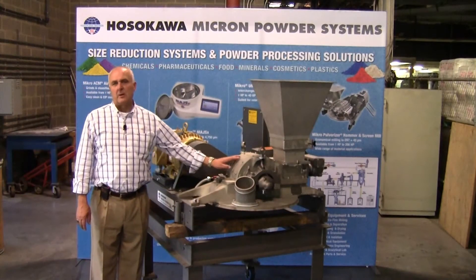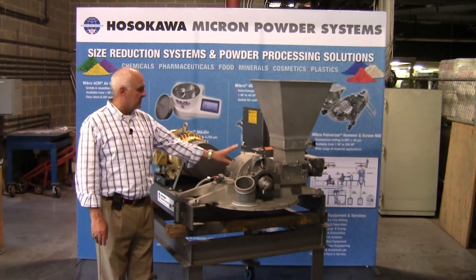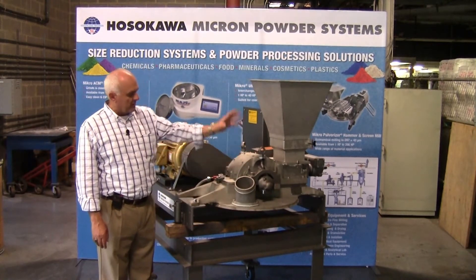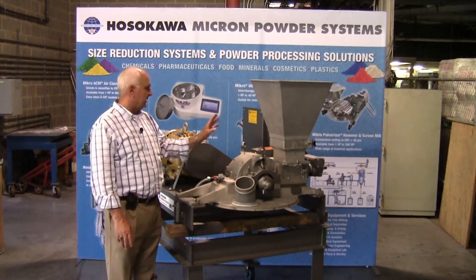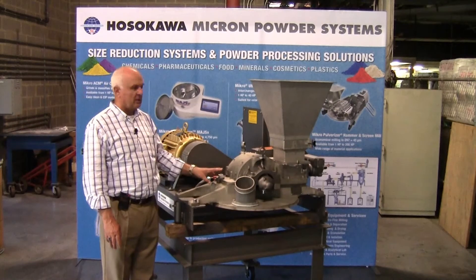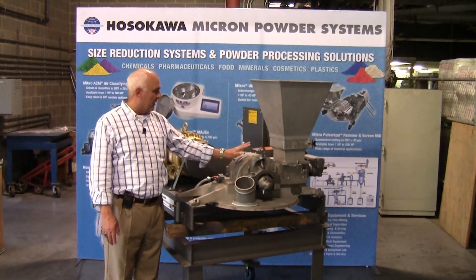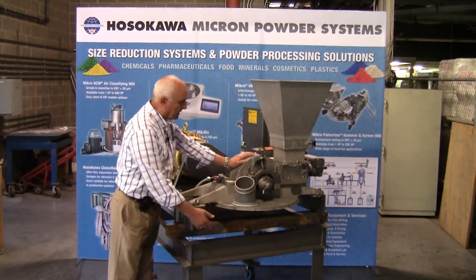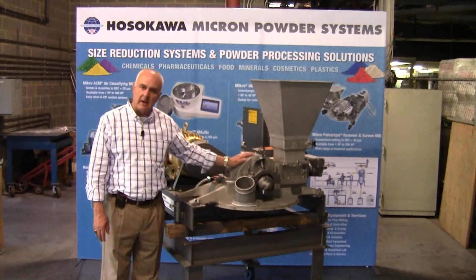The micropulverizer comes in numerous different model sizes. A smaller machine, like you see here, can be run with no ancillary components. With the addition of an air relief bag and discharge skirt, the machine can be gravity-fed and gravity-discharged without the need for an external blower or dust collector. However, on larger production systems, we would want to add a pneumatic conveying hopper, dust collector, and fan for high-capacity continuous operation.